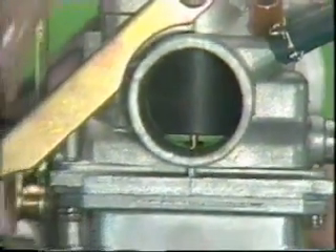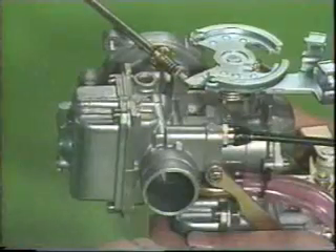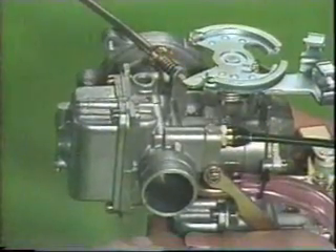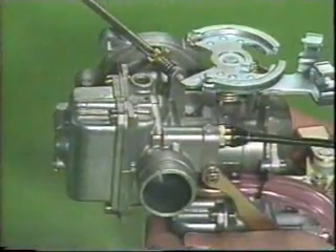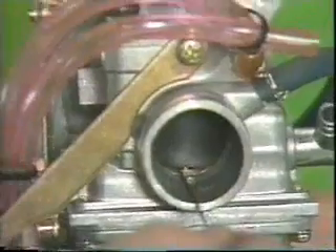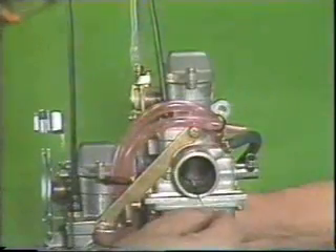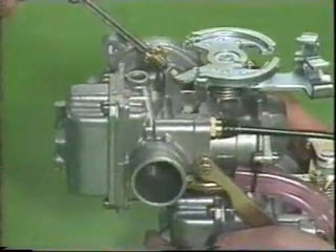The lower and upper carburetors can be synchronized by adjusting the heights of the throttle valves. After the carburetors have been assembled, the distance between the throttle valve and the body of the lower carburetor is adjusted by the idle adjust screw using a one millimeter wire. This method is similar to adjusting a valve clearance using a thickness gauge. Then the valve height of the upper carburetor is adjusted using a one millimeter wire, the same as for the lower carburetor. The height can be adjusted by the synchronizing screw, which is located between the upper and lower carburetors.